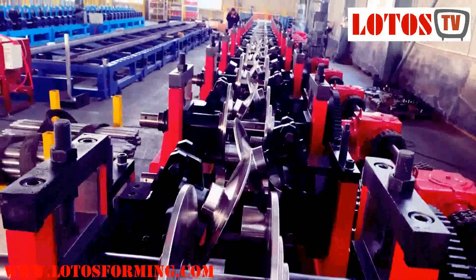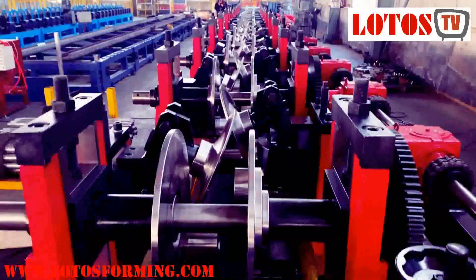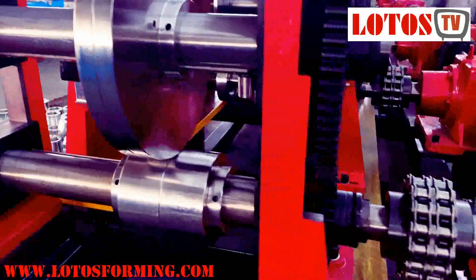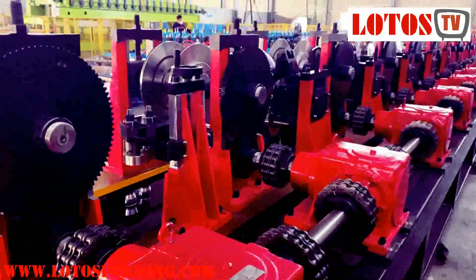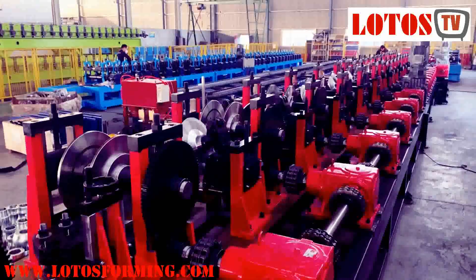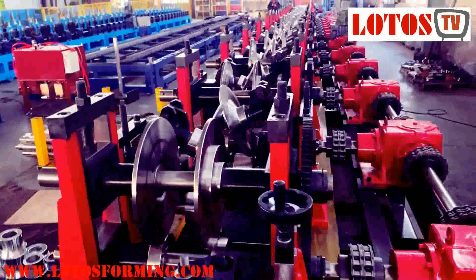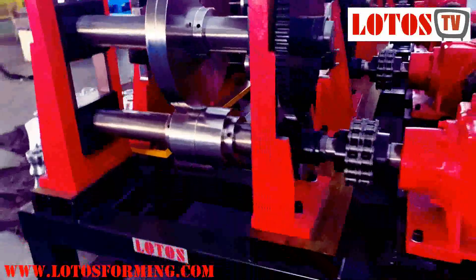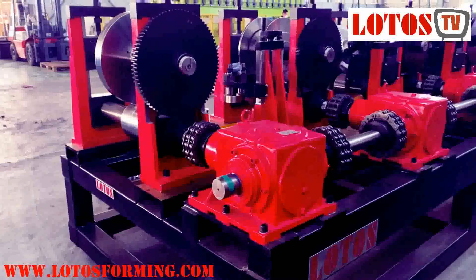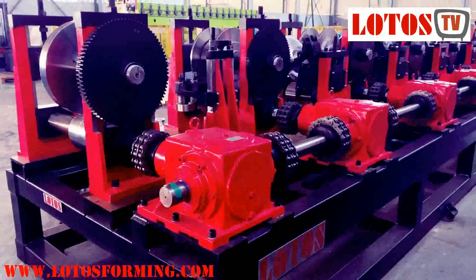From the top view, check the rollers — it's a heavy duty and big line. If you have any questions about hat purlin or C-purlin roll forming machines up to 3mm or 4mm, multi-size, feel free to contact us. Thank you.